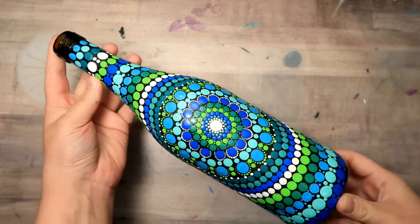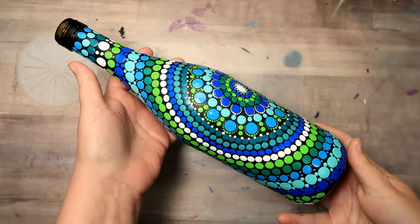Hey you! In today's tutorial you are going to learn how to paint this beautiful dot mandala design on an old bottle.